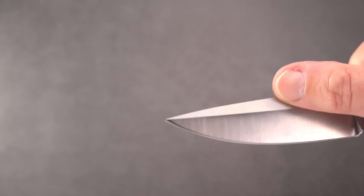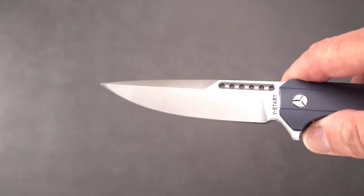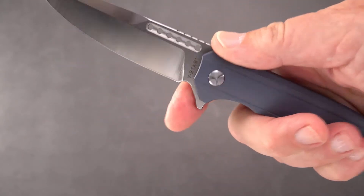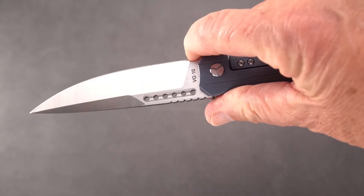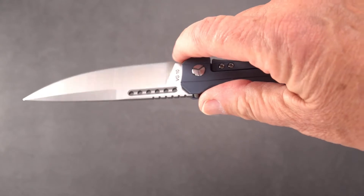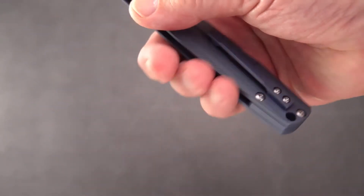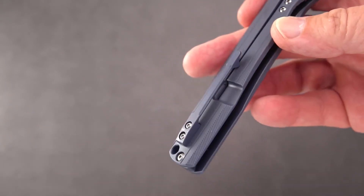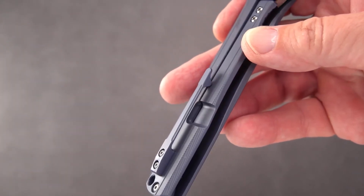Nice blade with what we'll call a swedge — it really constitutes a saber-looking grind on the blade. Got a not-bad forward position here for the finger — not really a choil, but you can brace it on the guard. Lanyard hole and reversible clip — not a deep carry, but it is a titanium clip all the way.